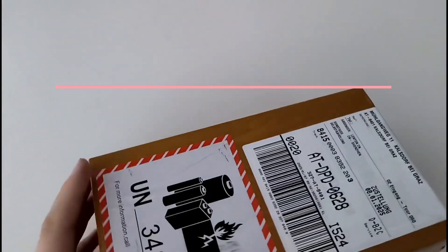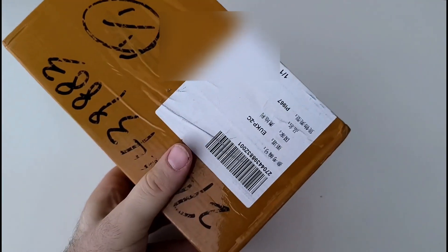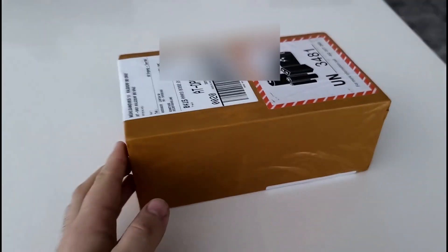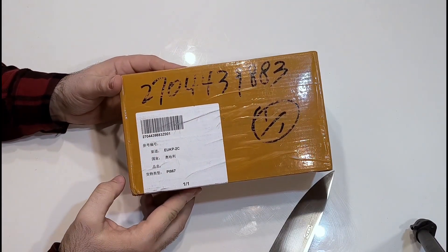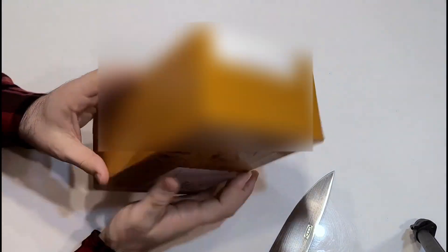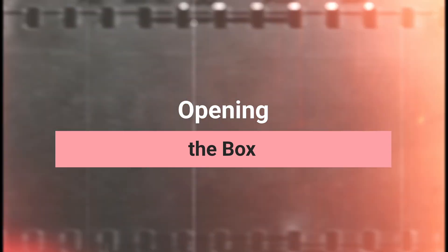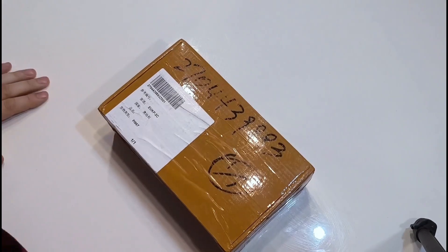When you receive your package, it will be packed and protected very well. I shipped mine from their factory and received it as you can see here. Let's open the box. I used a knife, though I don't recommend it — I actually nicked my knife opening it.